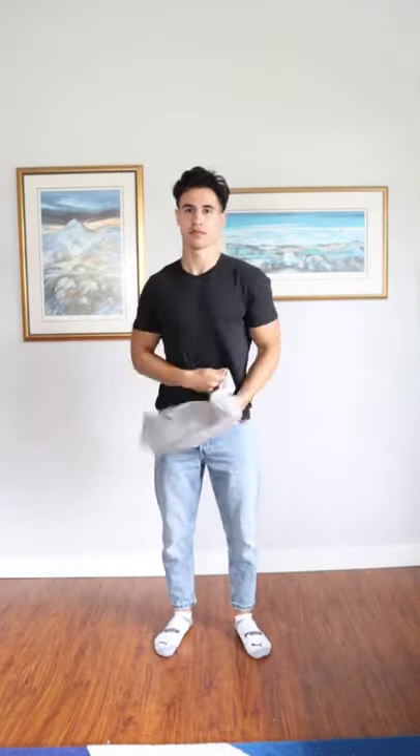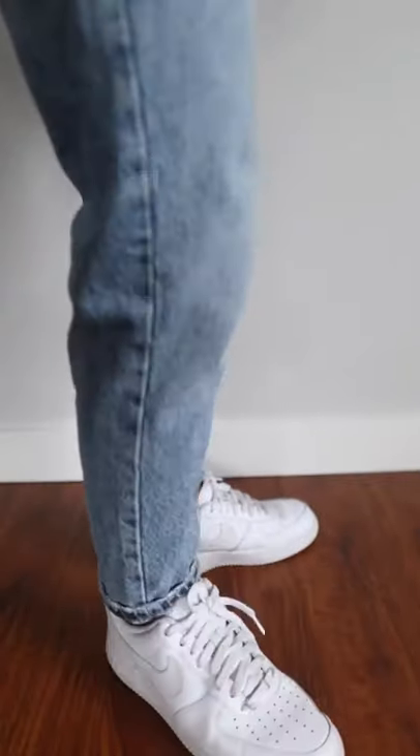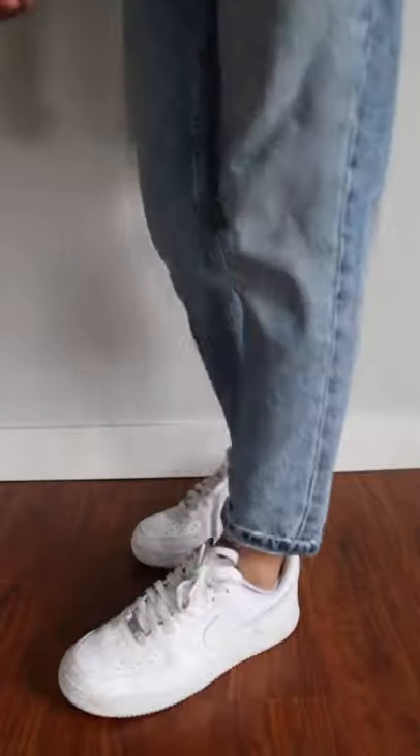Here's how to style blue jeans. First, wear basic color t-shirts like gray, black, and white — these will pair the best with your jeans. For your shoes, any minimal white sneaker will do the job and create a nice contrast between the blue and the white.